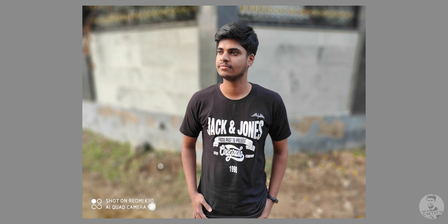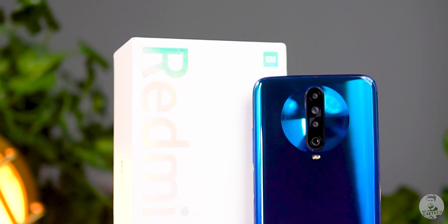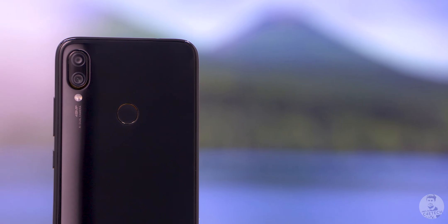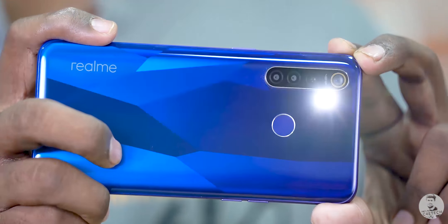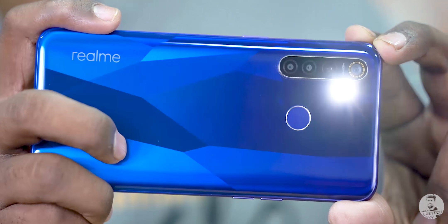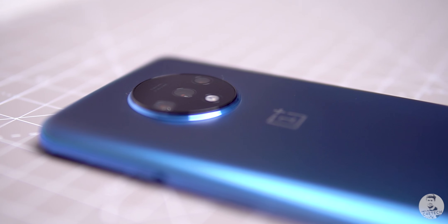The K30 is the first phone with Sony's 64-megapixel IMX686. Given how popular the 48-megapixel IMX586 was — appearing in nearly every mid-range flagship between 20,000 and 50,000 rupees — the IMX686 has big shoes to fill. Let me know in the comments if you'd like to see an IMX586 vs. IMX686 camera comparison, or an IMX686 vs. Samsung ISOCELL GM1 64-megapixel shootout — I'll make it happen if there's interest.